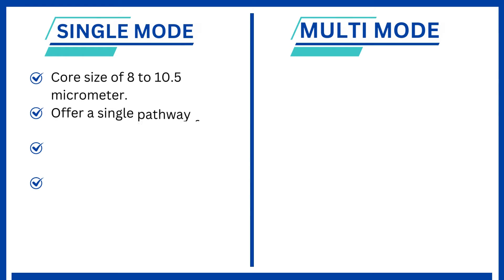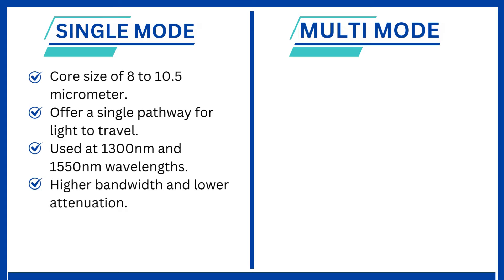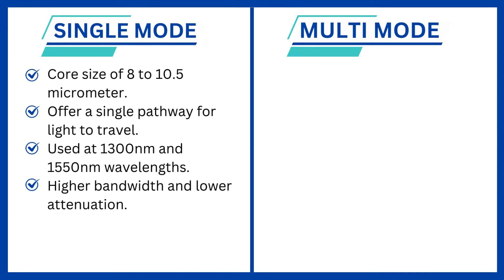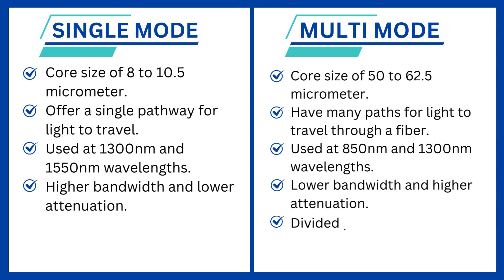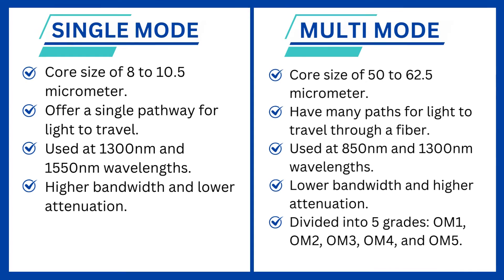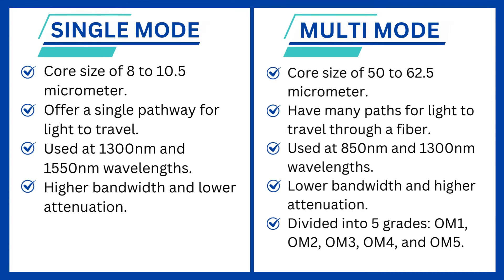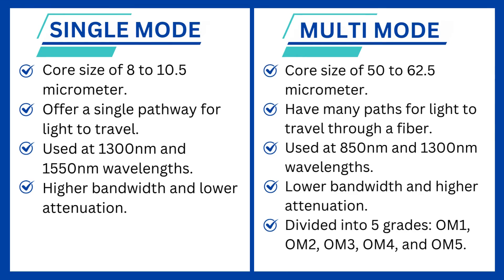Single-mode fiber has a core size of 8 to 10.5 micrometers and offers a single pathway for light to travel. It is used at 1,300 nanometers and 1,550 nanometers wavelengths and has higher bandwidth and lower attenuation. Multi-mode fiber has a core size of 50 to 62.5 micrometers and has many paths for light to travel through a fiber. It is used at 850 nanometers and 1,300 nanometers wavelengths and has lower bandwidth and higher attenuation.